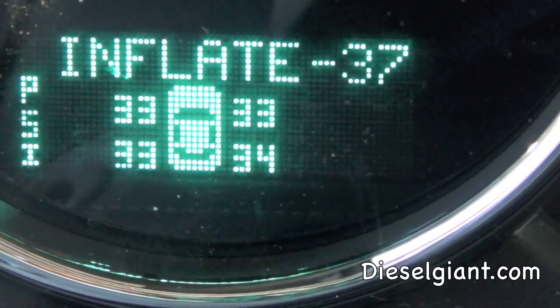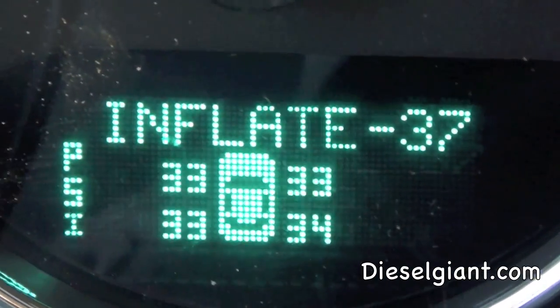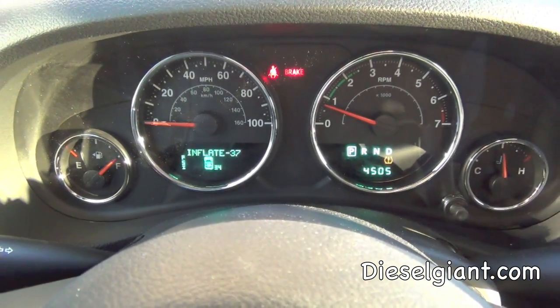This is a 2013 — 2014 is probably the same, and 2012 and earlier is a little different. If you don't know the proper pressure that your stock tires are supposed to be at, just open your driver's door and on the side right there you'll see your factory stock tire size and also the PSI it's supposed to be. As you saw on the dash, it was saying to inflate to 37 PSI, which is the exact same thing that it says on the sticker.